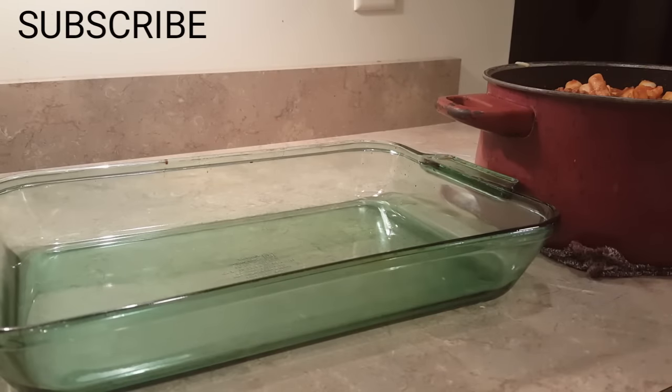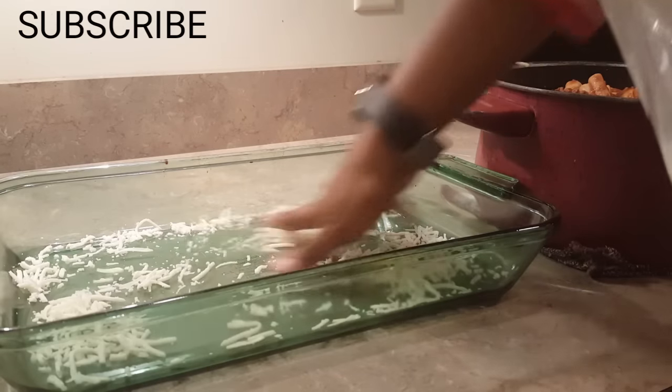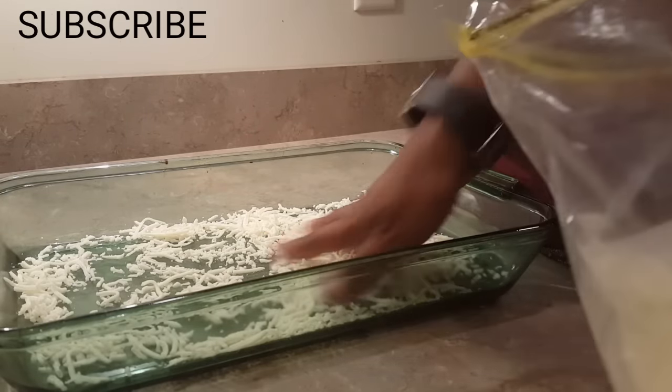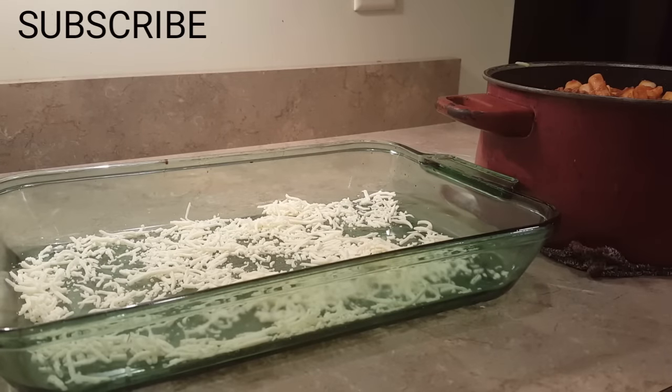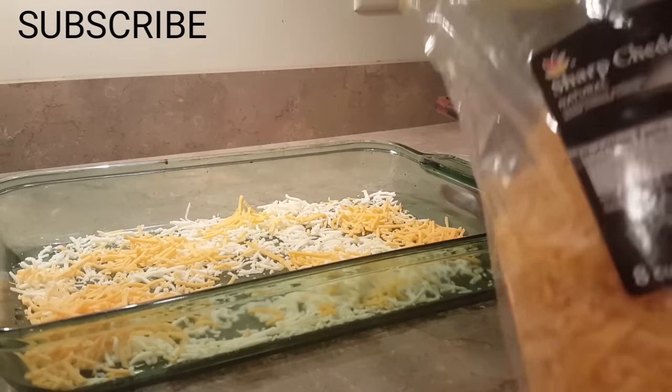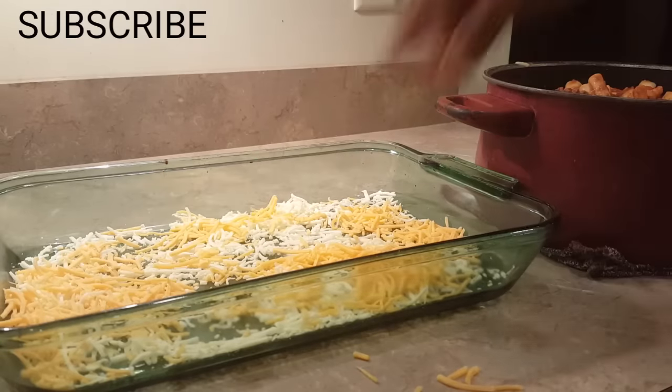Now we are going to start putting the ingredients in the pan. What I usually do — a lot of people don't like to do this, but I like to line my pan with just a little bit of cheese on the bottom. My kids love it. Some people feel like it'll get a little burnt at the bottom, but I kind of like that little extra crisp. I put some cheddar in there.